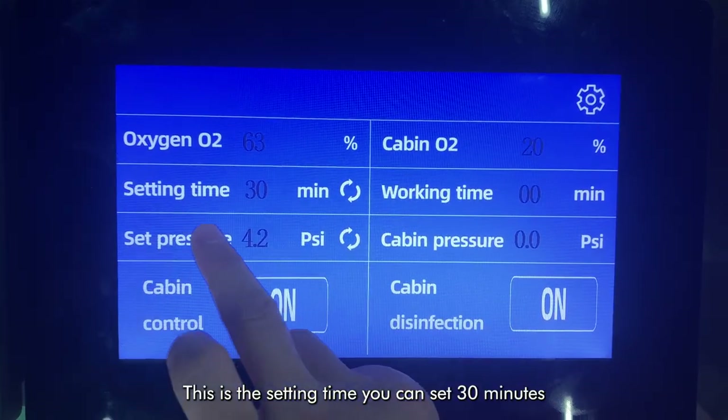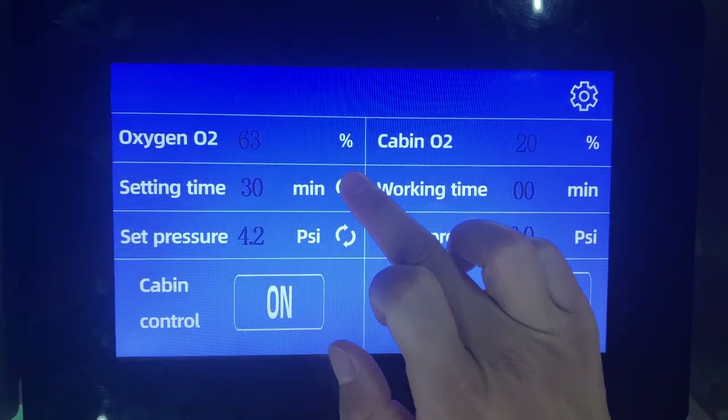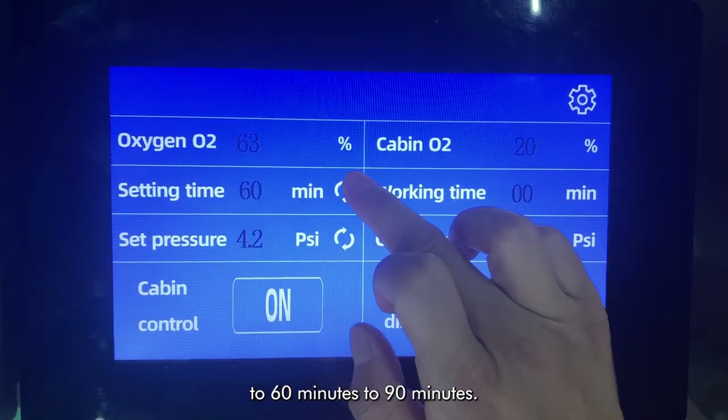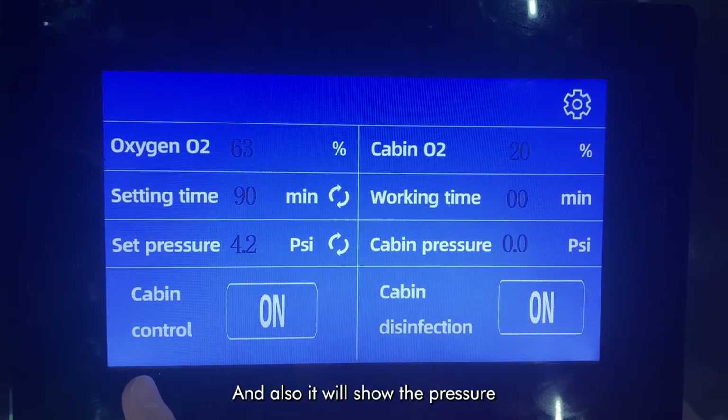This is the setting time. You can set time from 30 minutes to 60 minutes to 90 minutes. And also it will show the pressure.